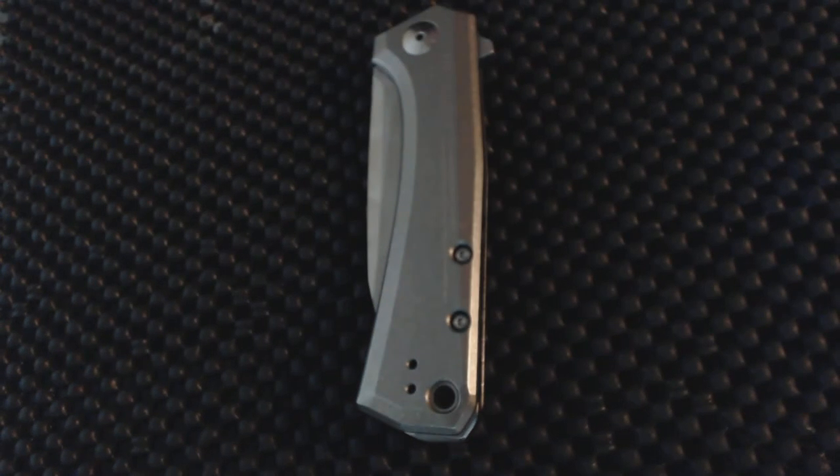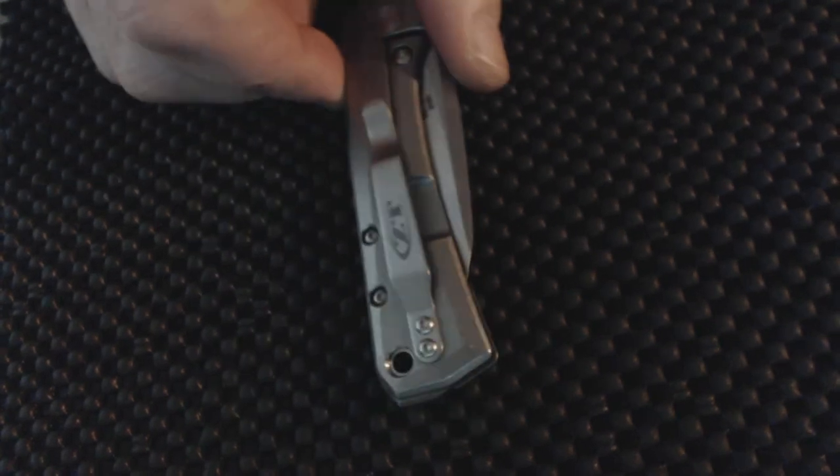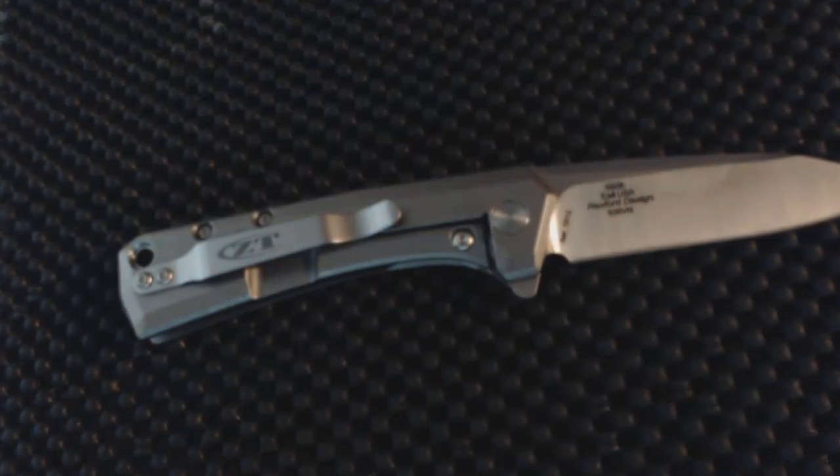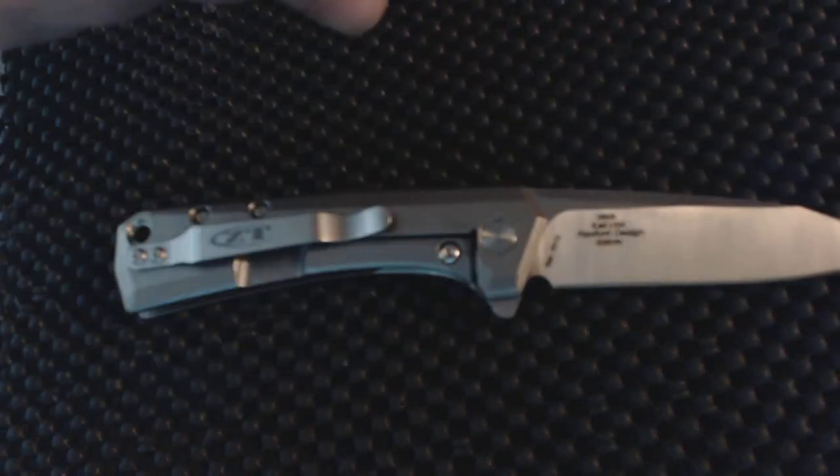Specs: it's a 3.25-inch blade, and it looks very similar to a Sebenza to me. You can reverse the pocket clip and it's got a lanyard hole — good size. Then you've got the cool back spacer. Very clean looking knife and I like it, just because I like knives.